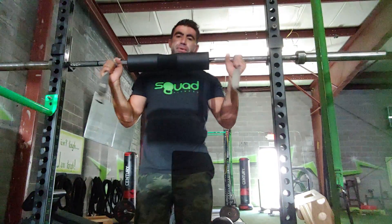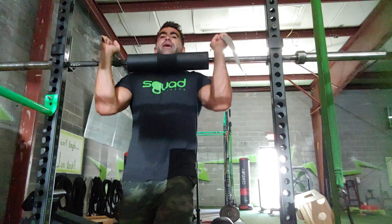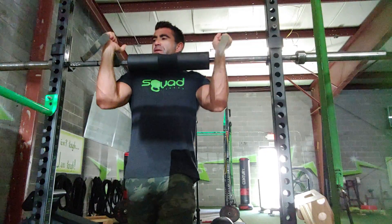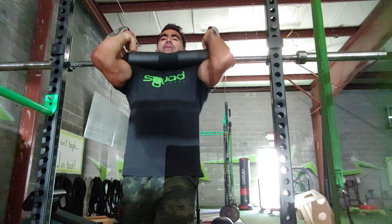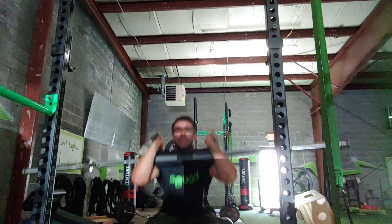If you can hold on enough where it's not putting pain or too much pressure on your shoulders, you can go without the pad. If that's causing pain, use the pad. Once you get that set up, you're going to go hands on the wrist wraps, really tight to the bar, get your elbows forward, and then once you unrack, you can go ahead and start knocking off deep squats.